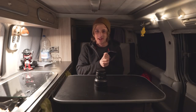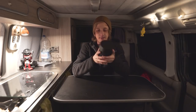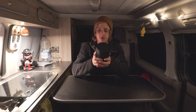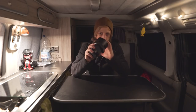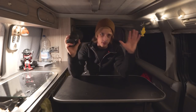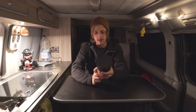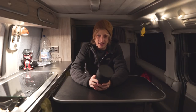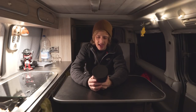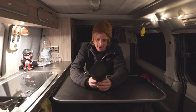This is the Sigma 14mm f1.8 Art lens, and the reason I'm so excited is because this is a landscape astrophotographer's dream lens. It is super wide at 14mm — you can get a lot of the landscape in as well as a lot of the stunning night sky — and with the f1.8 aperture you can let in so much light onto your sensor. In fact, this is the fastest super wide angle lens ever made. Sigma have totally defied the laws of physics to create this lens. I'm super excited to try it out.